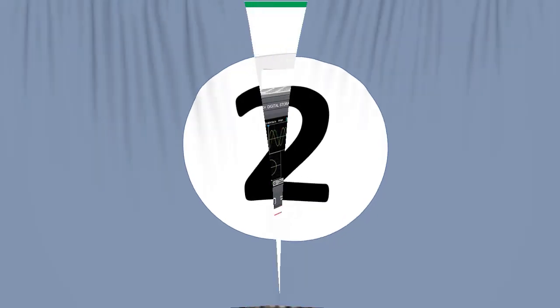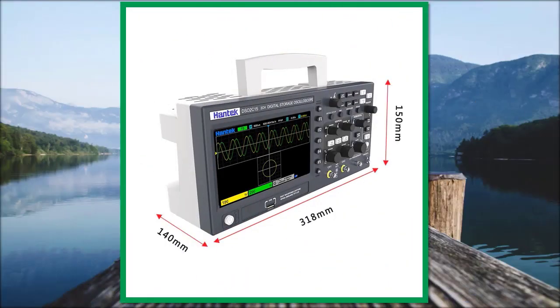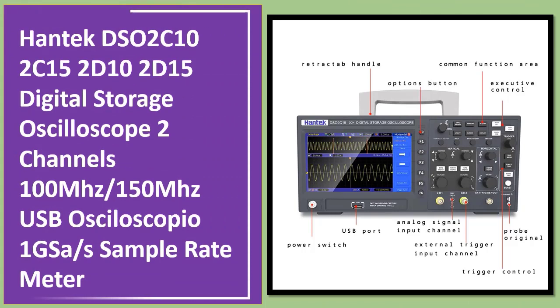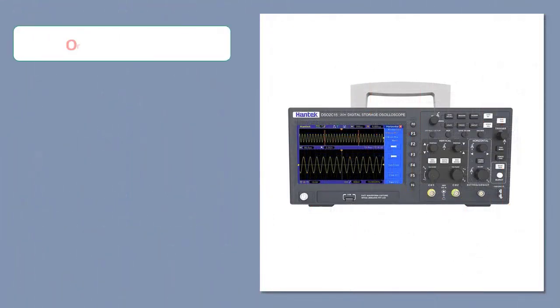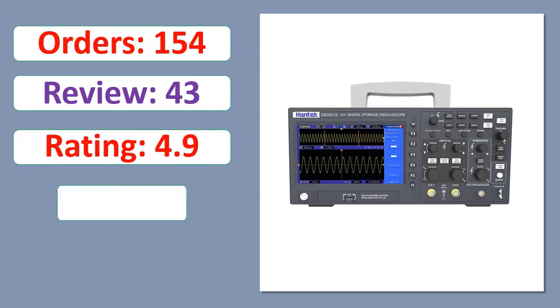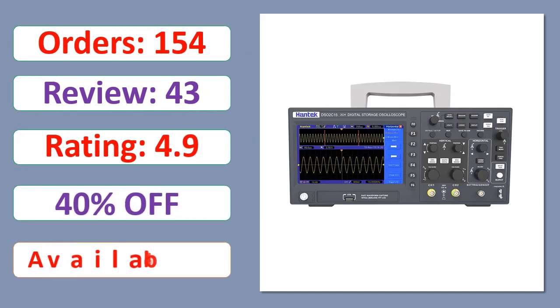Number 2: Hantech DSO2C102C / 152D102D-152 Digital Storage Oscilloscope, 2 Channels, 100 MHz and 150 MHz, USB oscilloscope, 1 GSa/s sample rate. Orders, review rating, percent off, available in stock.